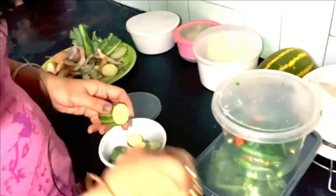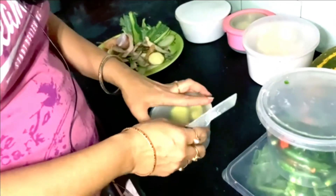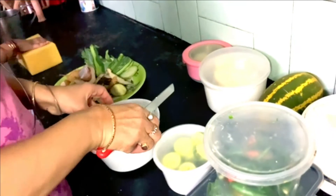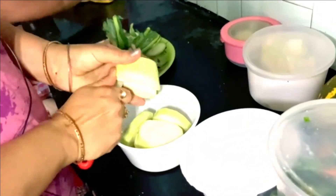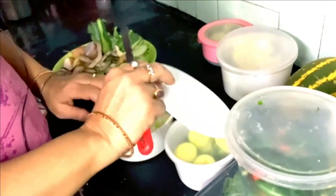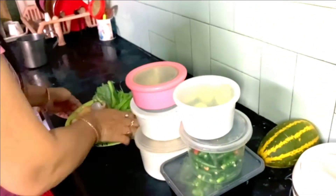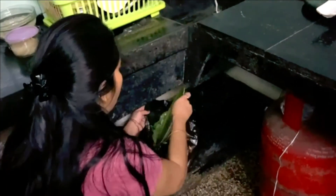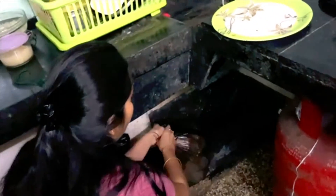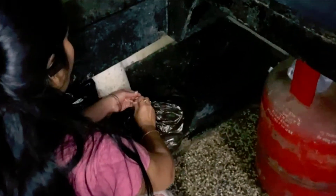I have also cut the vegetables. I will cut all the vegetables. When I clean the dustbin, I will pack the dustbin and put it outside.